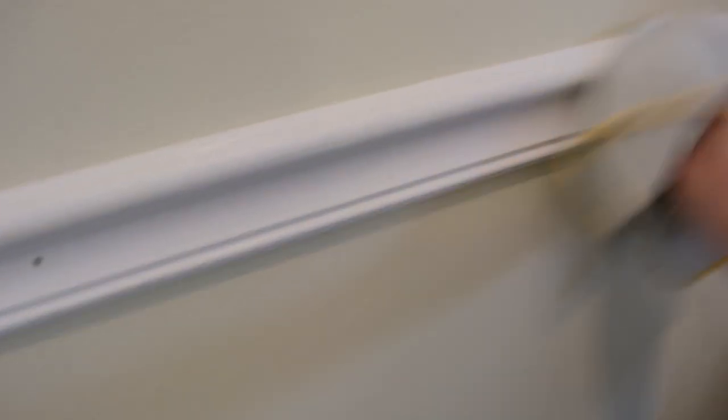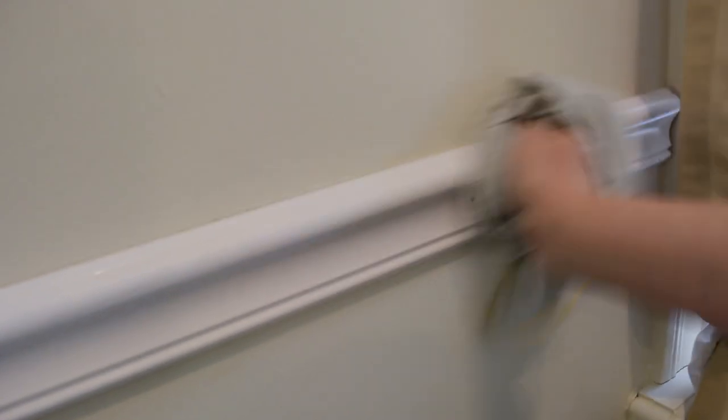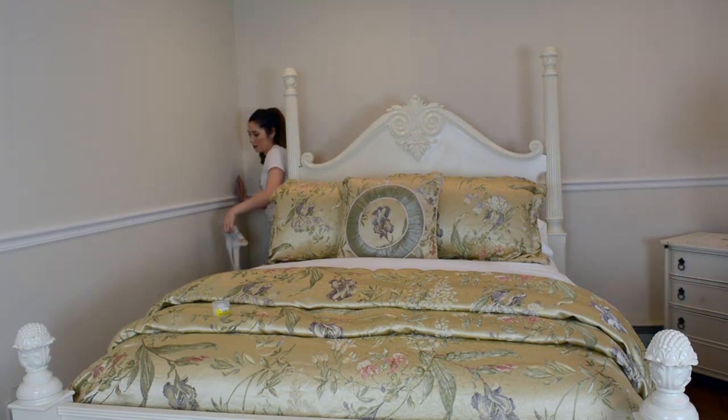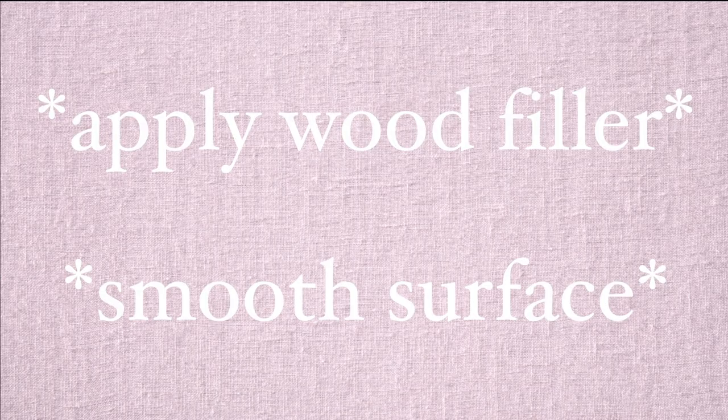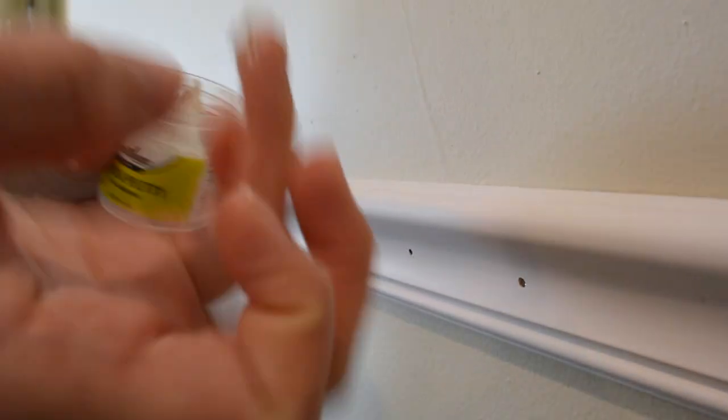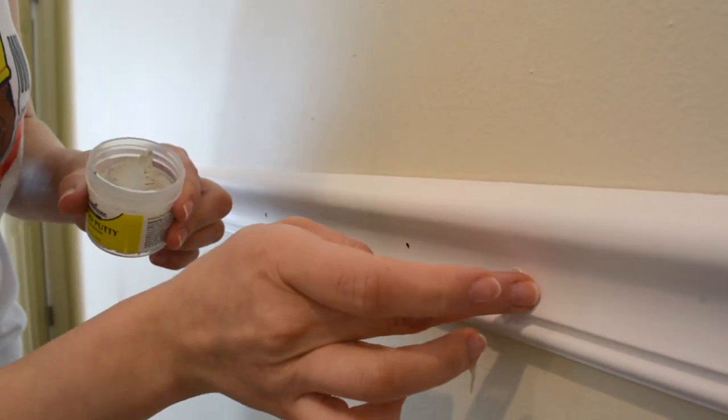Now I'm going to wipe down the chair rail with a clean rinsed rag to remove any minor stains or dust. Once I'm done wiping it down, I'm going to patch the nail holes with wood filler and any gaps between the rail and the wall. Then I'm going to lightly wipe and smooth the joints and putty nail holes.